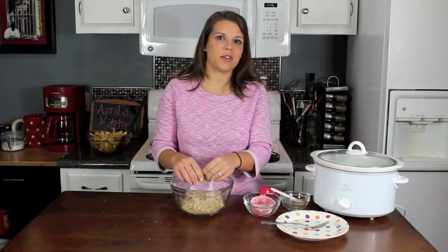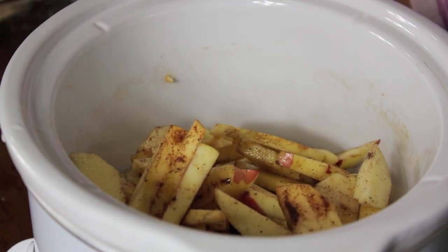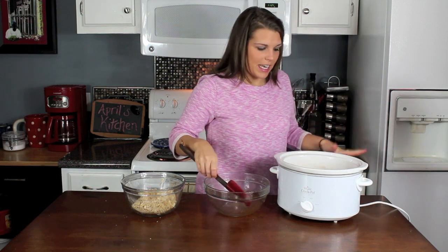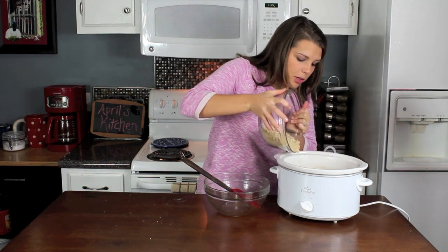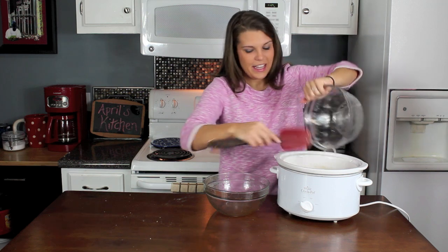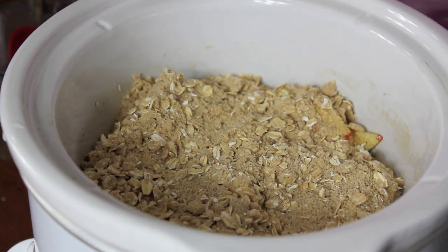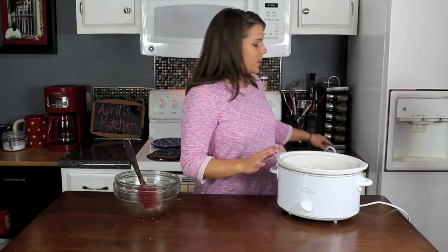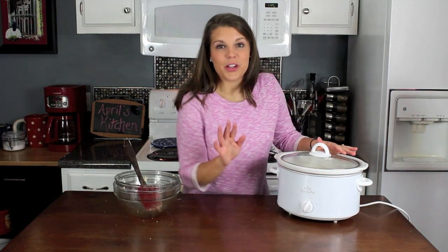Let me get these hands rinsed off and then I'll show you how to assemble it in the crock pot. Now it is time for a very, very difficult part of this recipe — watch carefully. We're going to put the apples in — all that good juice — just the look of that gets me excited and makes me think about the holidays. Now for the really hard part, I'm just going to sprinkle the topping right on top and spread it out evenly. I'm going to put the top on and cook this on high for two hours, or you could do low for four hours.